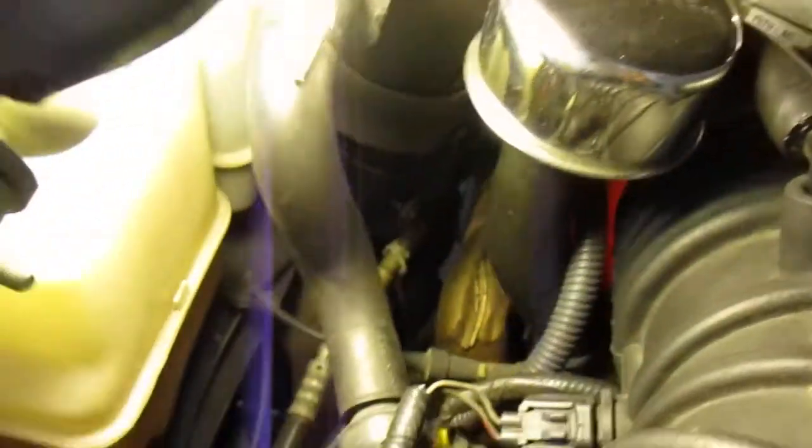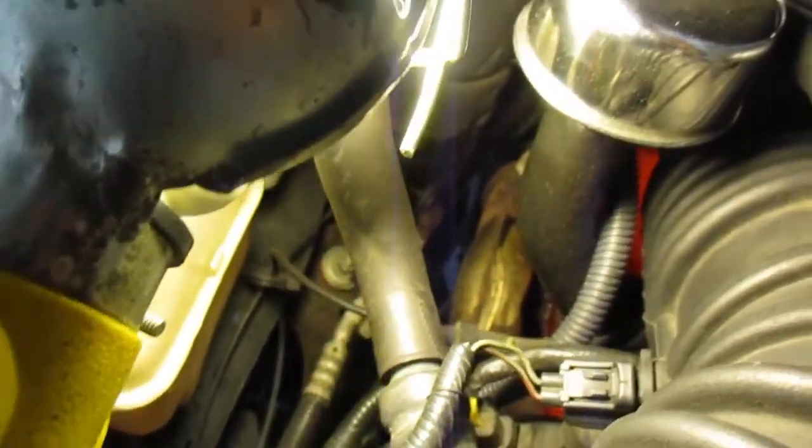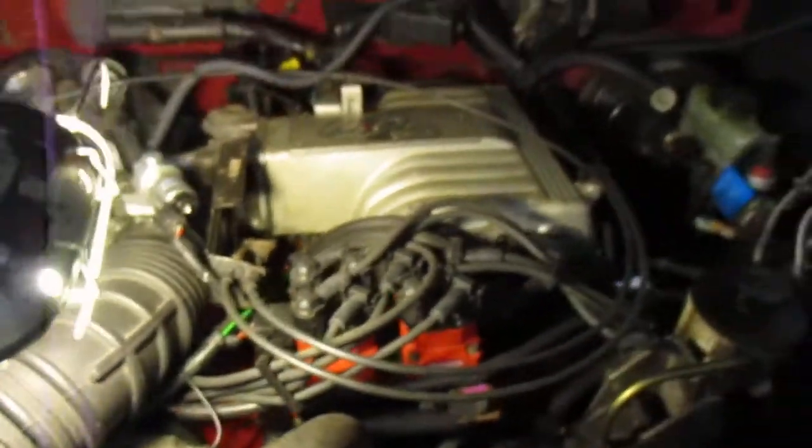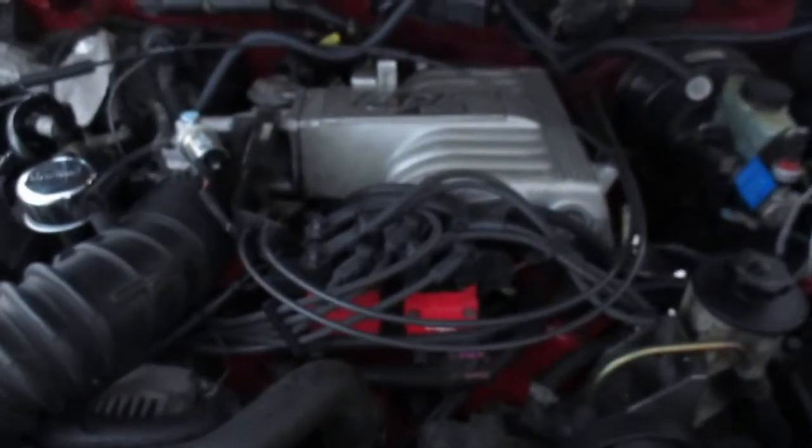There are real clearance issues down here with doing an LS swap. Look how close the steering shaft is to the factory manifold — it's really close. And over here the clearance is really tight too. You've got your AC components. It's tight getting this engine in here as it is. So if we end up doing headers at some point, there's definitely going to be clearance issues.